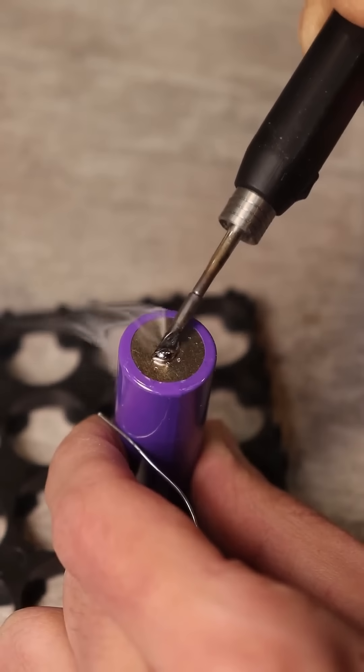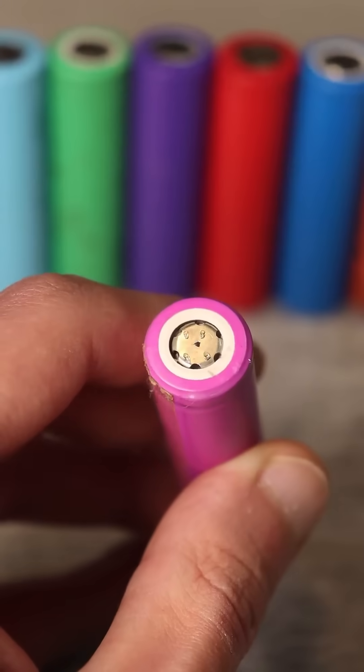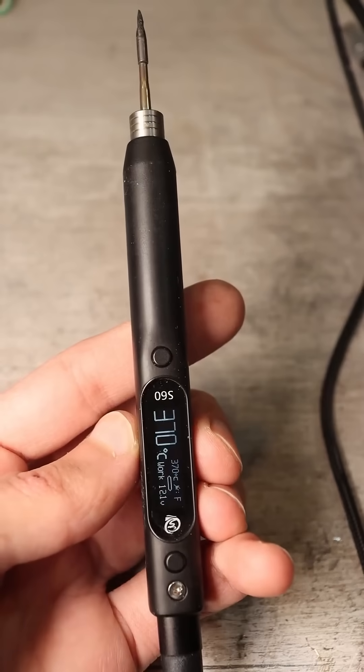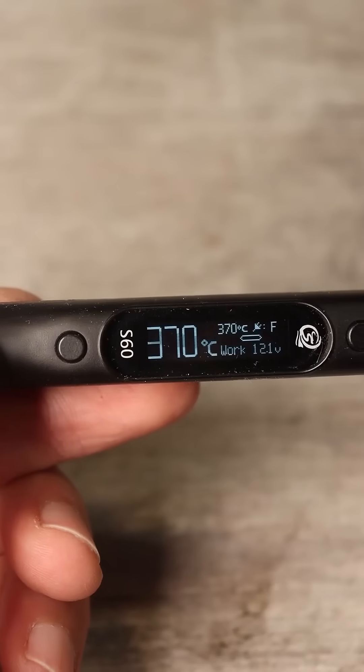First, it is advisable to clean the soldering area. Take a good soldering iron and set the temperature to about 370 degrees Celsius.